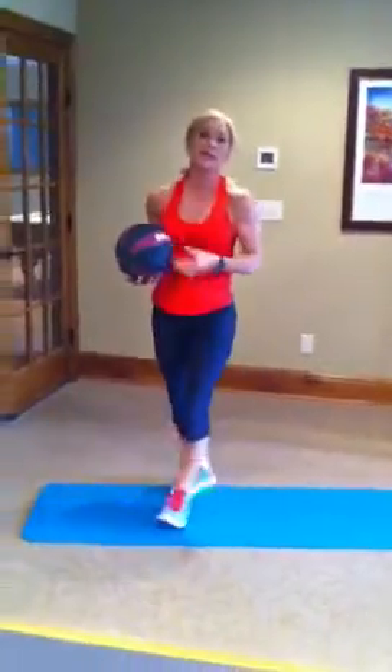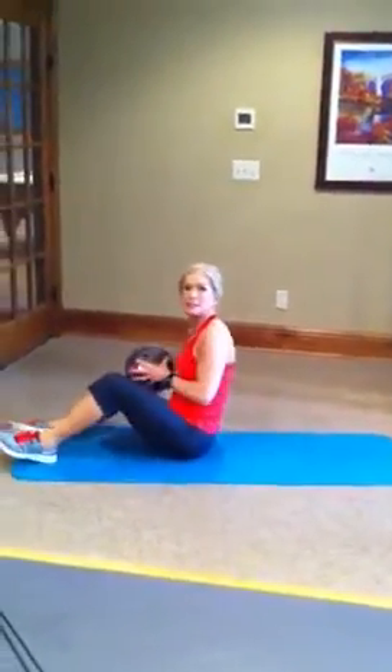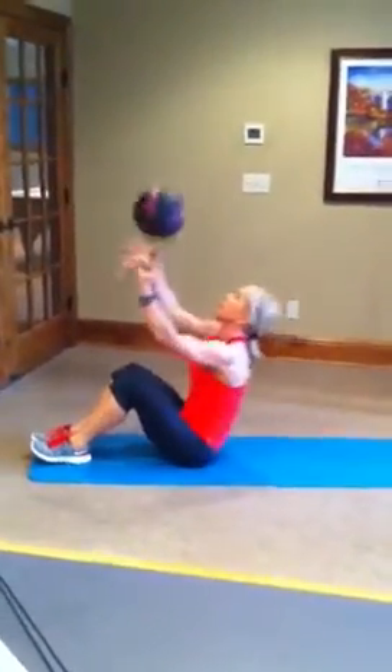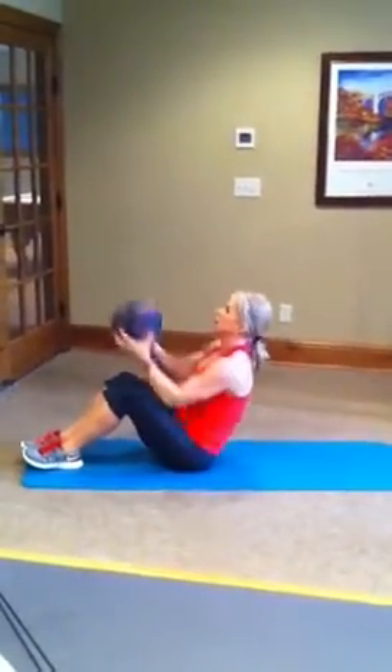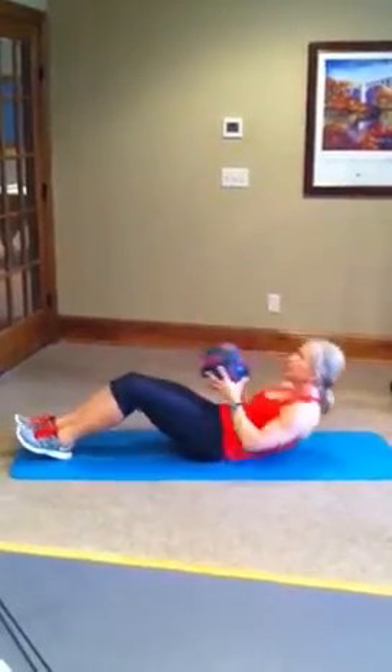Then let's take it down to the mat. Sit-ups with the ball. If you have a partner to throw the ball to, that's really fun. But if you don't, you can do it by yourself. Roll down, toss the ball in the air, catch it, roll back. Roll through your spine. Brace your abs, pull your belly in. And of course, breathe. And then rotation here.